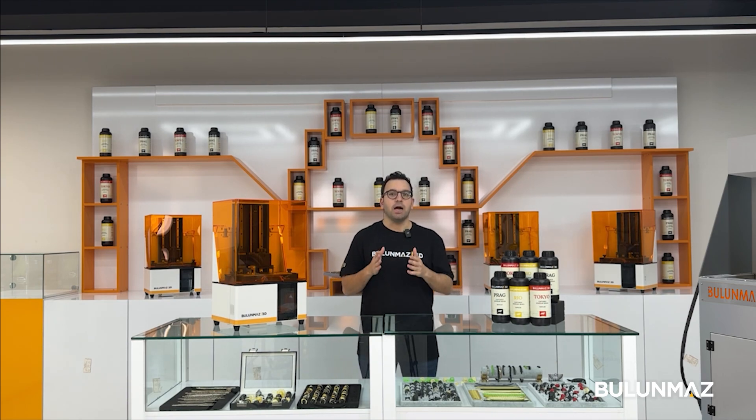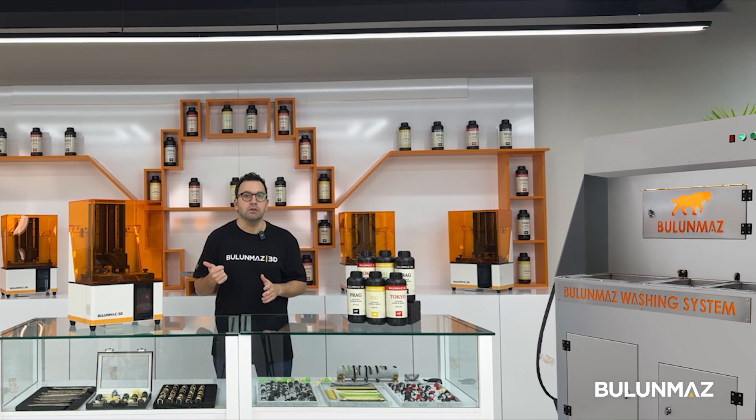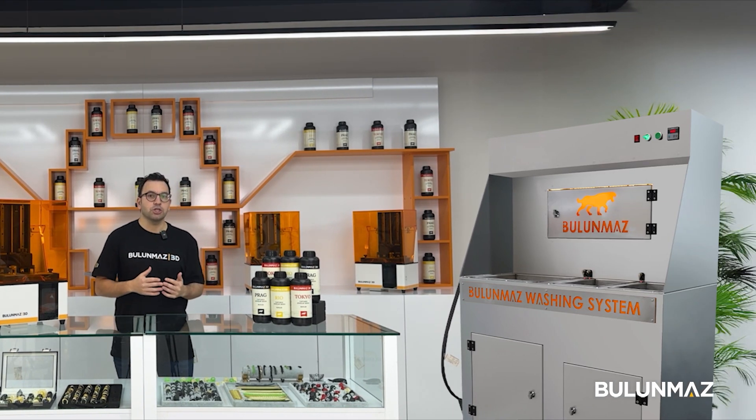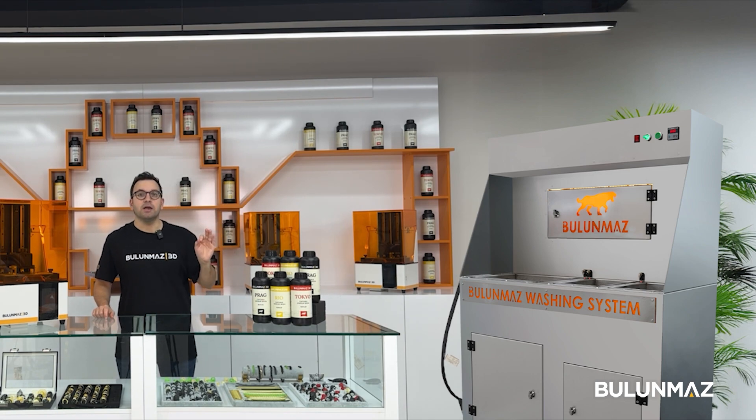You can make your own setup or use the Bulmaz washing system for the treatment process. This is a complete solution including alcohol, a buff dryer, and the curing oven. This is the big version, more suitable for factories. We also have a small version for smaller workshops. Click here to watch the detailed video of the Bulmaz washing station on our YouTube channel.